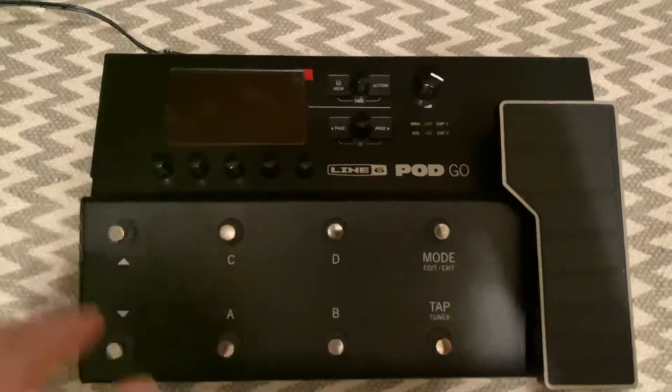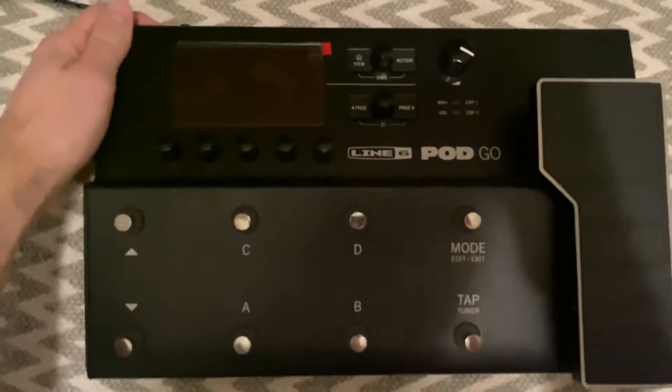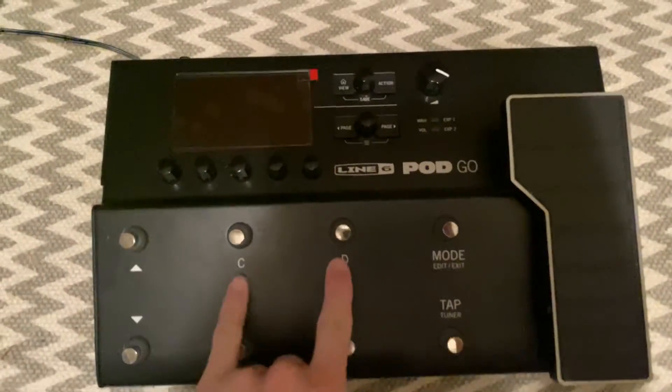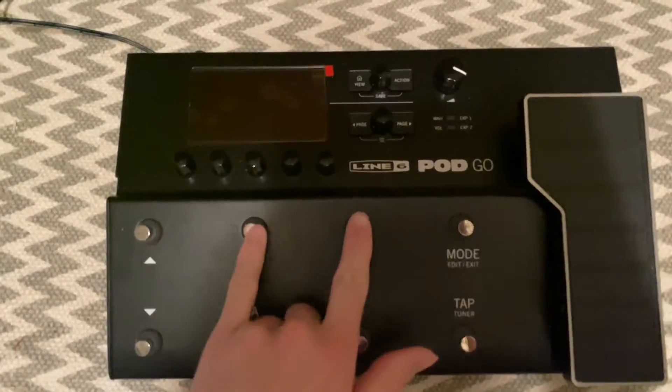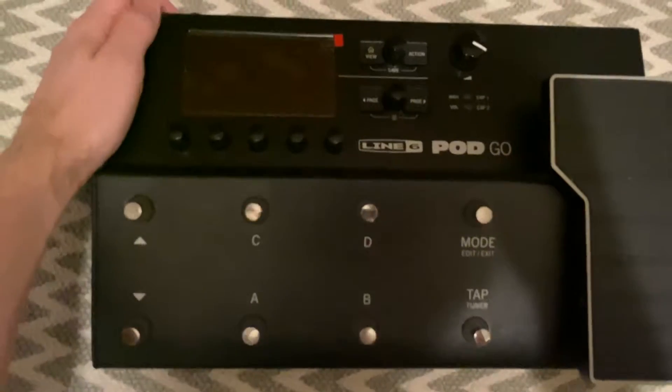We're going to start with the factory restore, which restores all factory settings. You're going to power on your switch and then immediately hold the C and the D switches down for about five to eight seconds, which is what they recommend. Let's give it a shot.